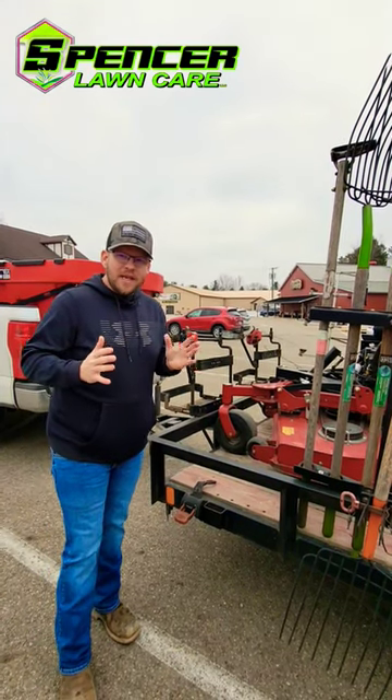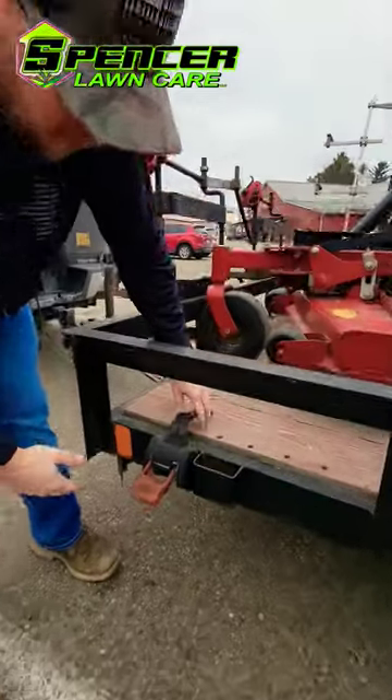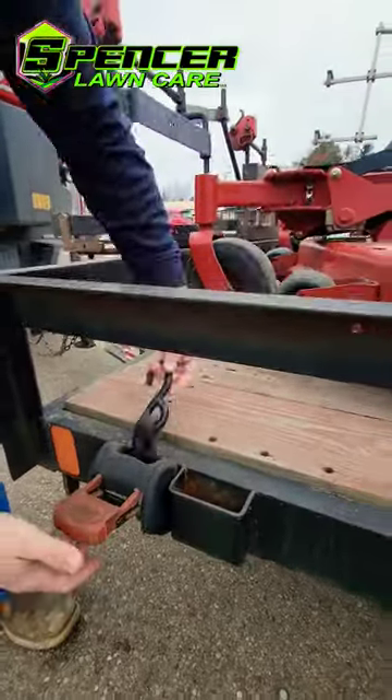What's up guys? A bunch of you asked how we strap down our mowers. This right here is the cargo buckle — this is what we found works the best for our company.